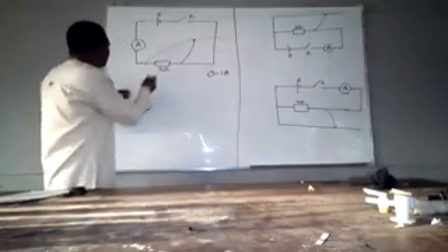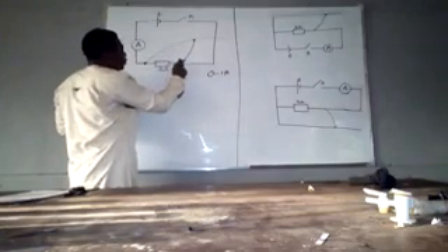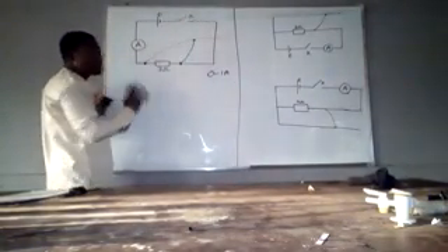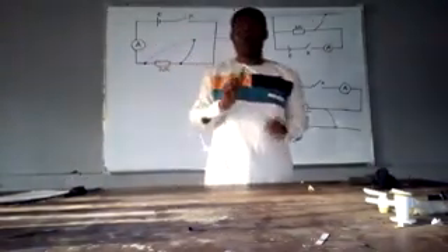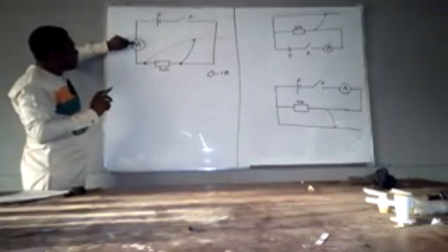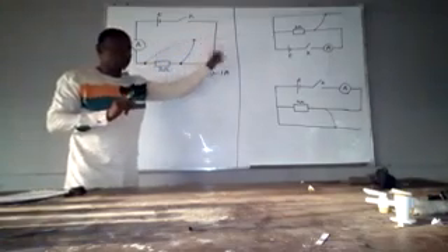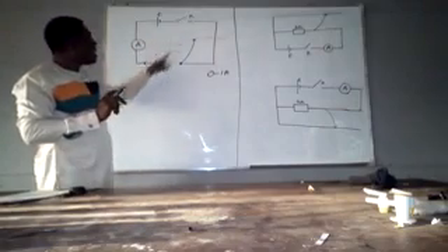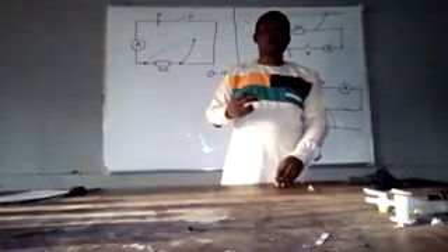That is very important to note — they are connected in parallel. And if they are connected in parallel, it therefore means that the ammeter placed here is going to measure the entire current in the circuit. The ammeter is not measuring just the current through the constantan wire, nor just through the resistor, but both — the current flowing through the constantan wire and through the resistor. Don't forget that since they are connected in parallel, they have the same potential difference but they share the current.